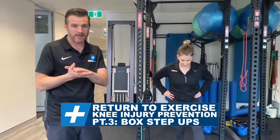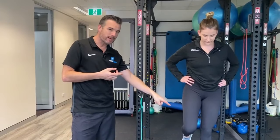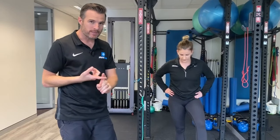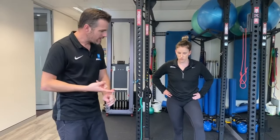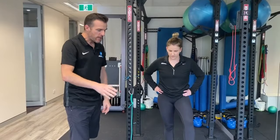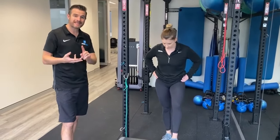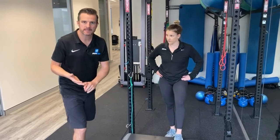Welcome to part three of trying to get injury prevention in for mechanical knee pain when you're returning to sport and exercise. A lot of people are going back to the gym very soon, and a lot of people out there are still running and increasing their running with the step-up. That happens in personal training, happens in the gym, happens in step class, happens when you're going upstairs.